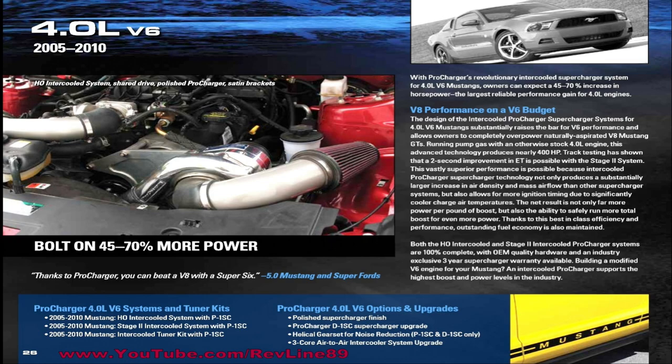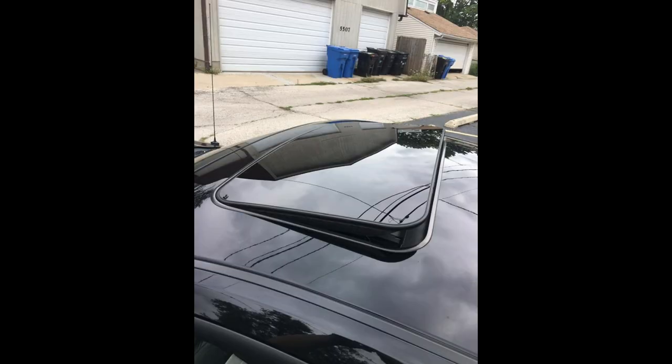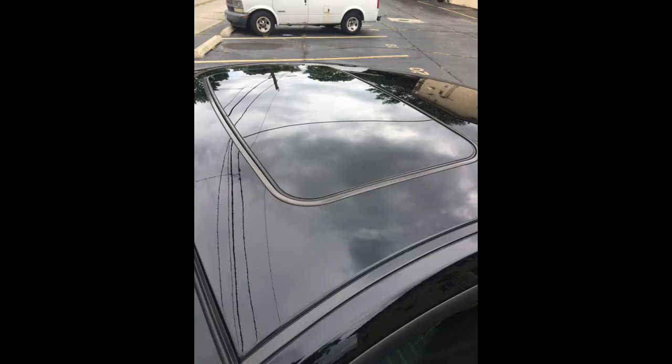That system is in the works for the future, as well as a sunroof. A sunroof I think would be pretty awesome to add. The photos you see here are an actual S197 Mustang — it happens to be a V6, but it doesn't really matter because the S197 GT and V6 share the same body style. This person had a company install a sunroof in their S197, which is something I'd love to do in the future.